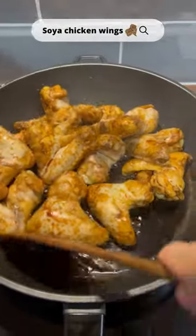Make sure to give the chicken wings a stir now and again so they're coated evenly with the sauces. When the sauces have reduced, that's it — it's ready to serve.